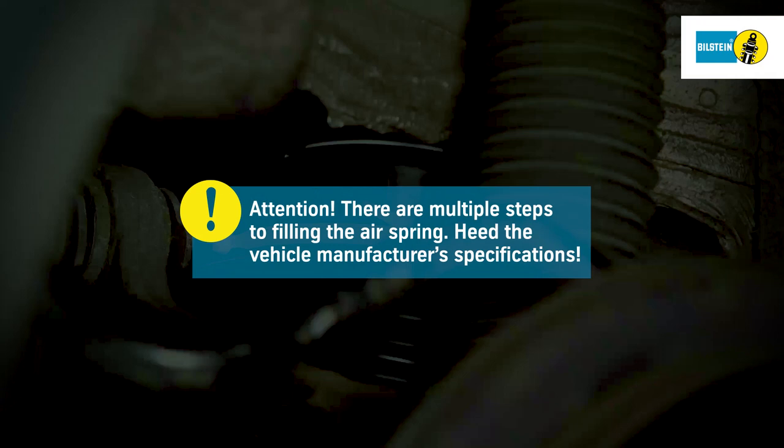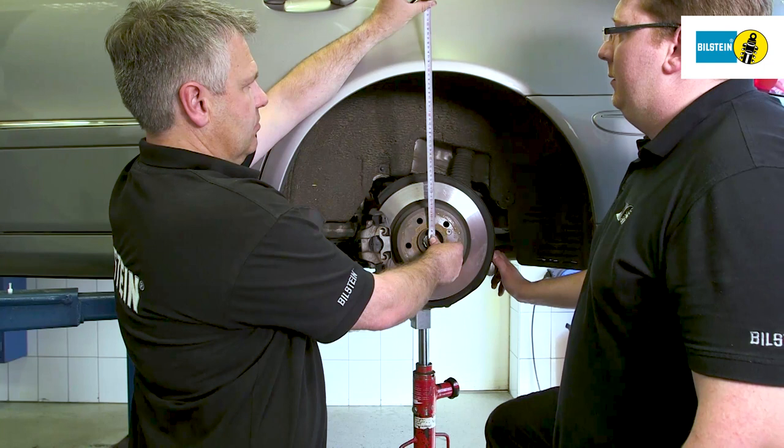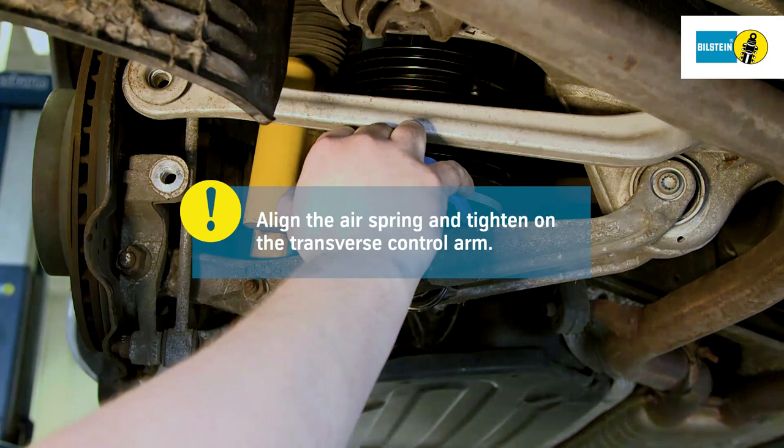Remove the cover of the transverse control arm. Lift the suspension to the initially measured vehicle height, KO position. Using the assembly aid, align the air spring in parallel to the shock absorber. Fasten the mounting nut of the air spring on the transverse control arm.